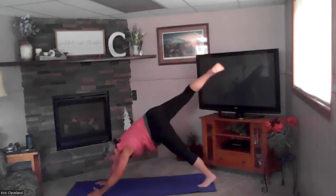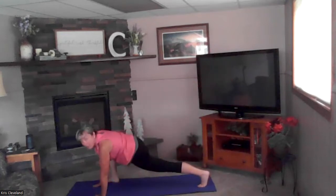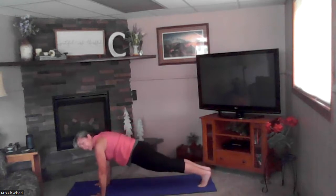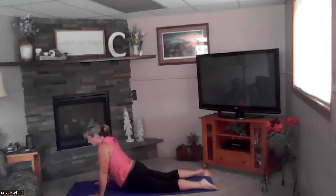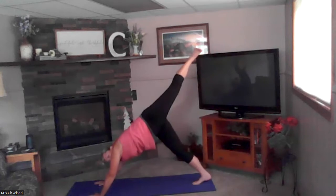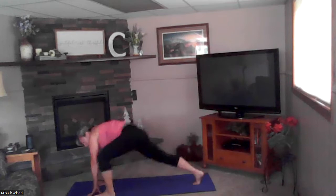Tuck your toes, down dog. Big breath in — other leg coming up nice and high. On our exhale, sweeping it through to a strong half kneel, really isolating and locking out that thigh and the glute. Inhale to plank, exhale down: four, three, two, and one. Good — cobra up, exhale drop your hips, tuck your toes, down dog. Big breath in — left leg up. On your exhale, sweep that leg through to a strong half kneel.